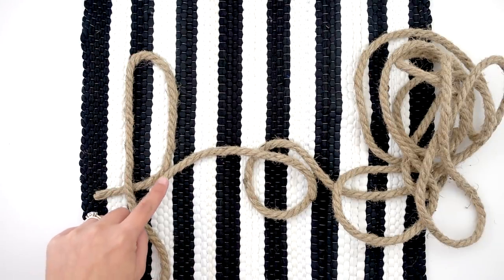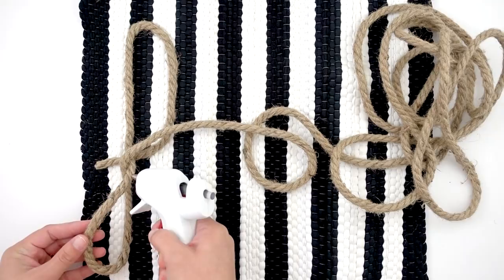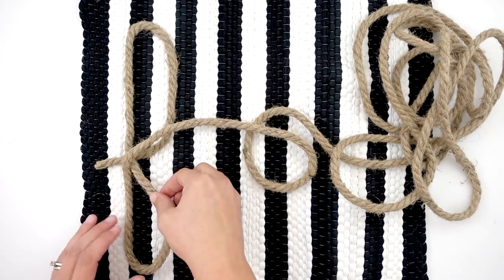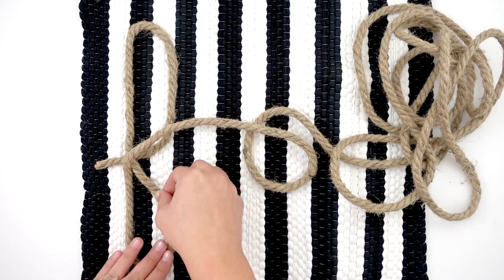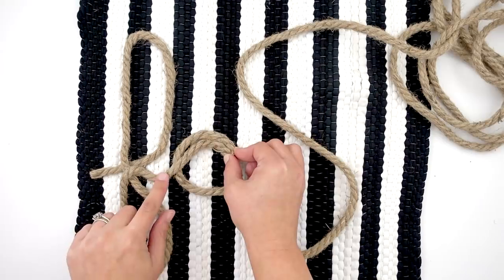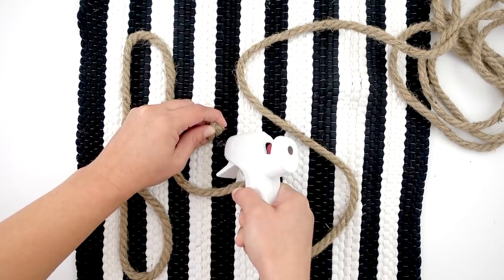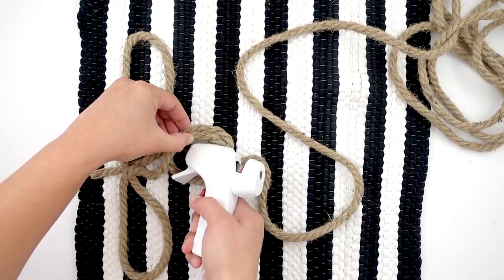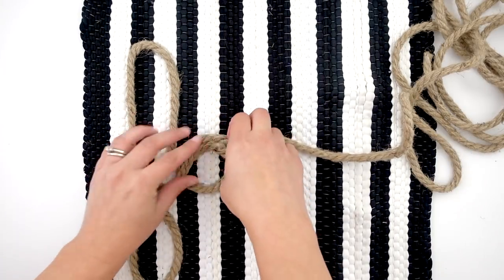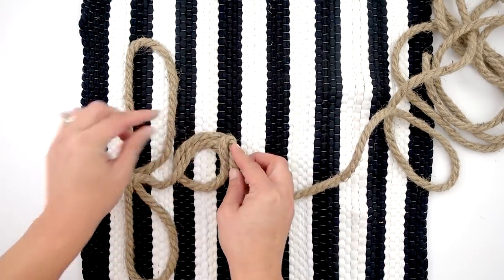Either way is fine, whichever way you're comfortable with. I'm making my F — here I'm showing you how I curve it around, so I'm going to actually make it look like a figure eight, if that makes sense. My rope will be coming from the center of the F to go into the A. You can see how it's overlapping — the bottom left rope is overlapping in the center — so I'm gluing that down. Then for my A, I'm making a curve, putting a dot of hot glue to keep it in place, adding more glue, and then bringing it around the bottom.